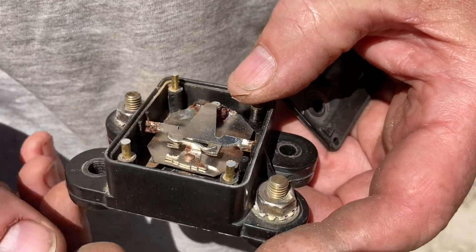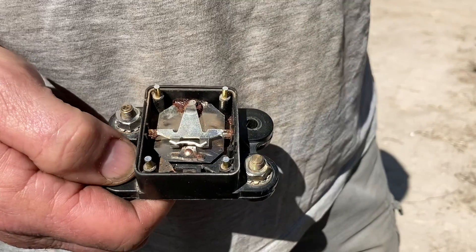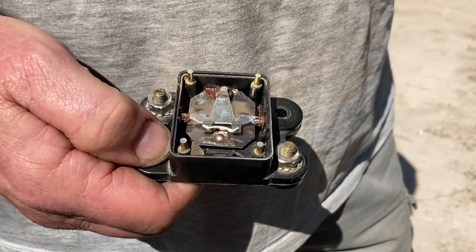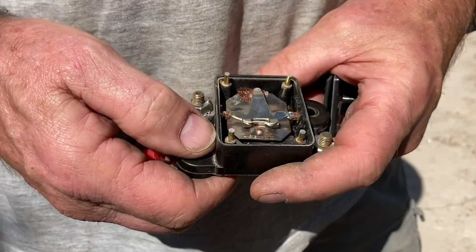Bush mechanics — sussed out what went wrong, problem identified, non-repair. You could repair it — clean it up. If they'd used screws instead of rivets you could pull it apart, fix it up, and put it back together. But we've got better things to do on holidays.